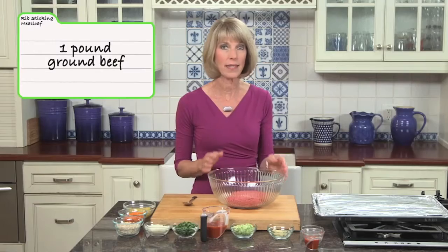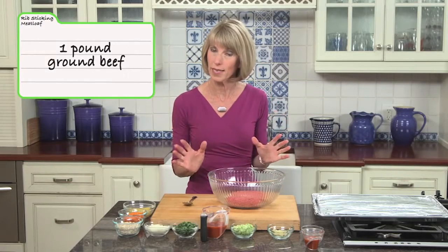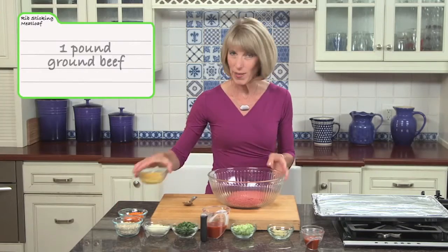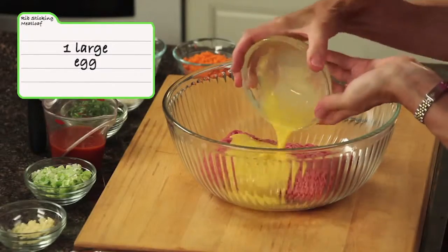We're going to use 90% lean, 93, 95% lean meat. That's a great way to make over your meatloaf. And to that, I'm going to add one large egg — I've just beaten that egg.